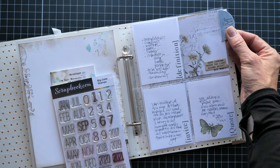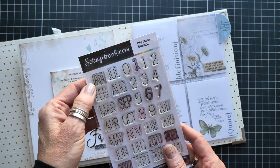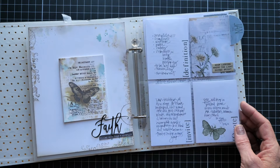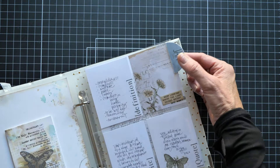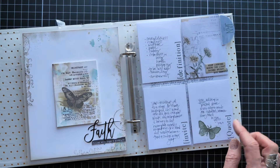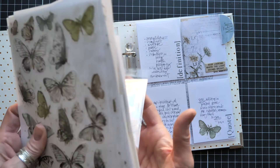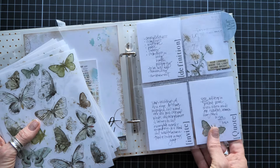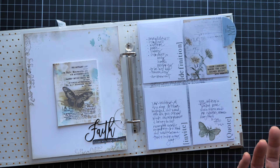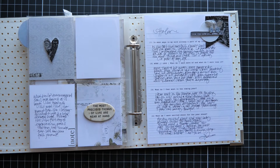I made my own label using a two-inch circle punch and patterned paper from Moonlit Garden, then used 'January' with Black Soot, folded and stapled it — but I added adhesive rather than stapling it to the page, so the staple pokes out on the other side. Of course, we're here for the rub-ons too! I grabbed one of the Moonlit Garden butterfly rub-ons for a little journal card that had some extra space. I love how this page is turning out.